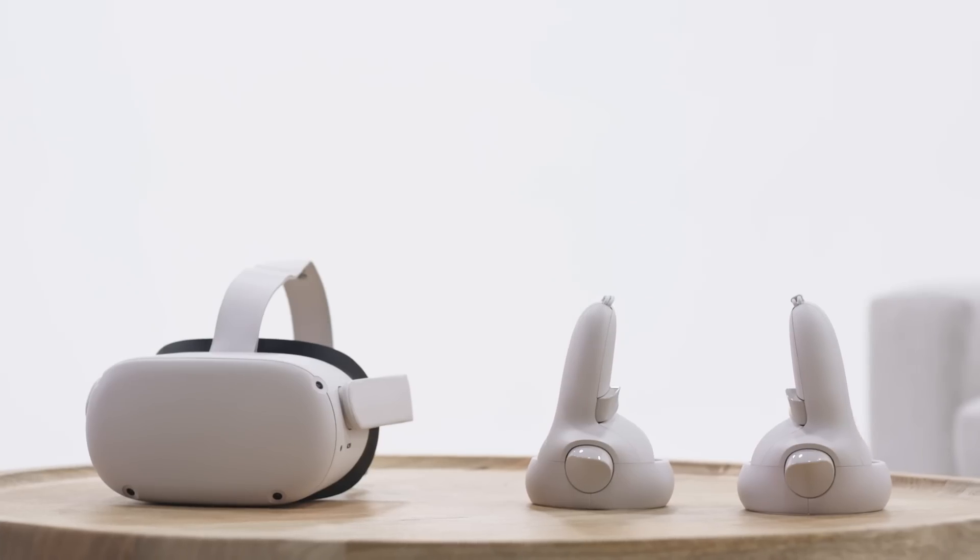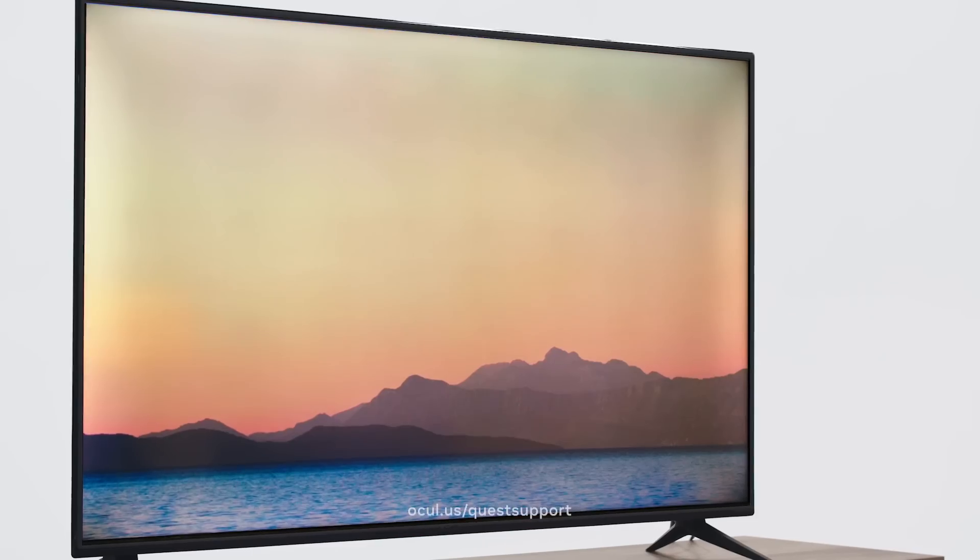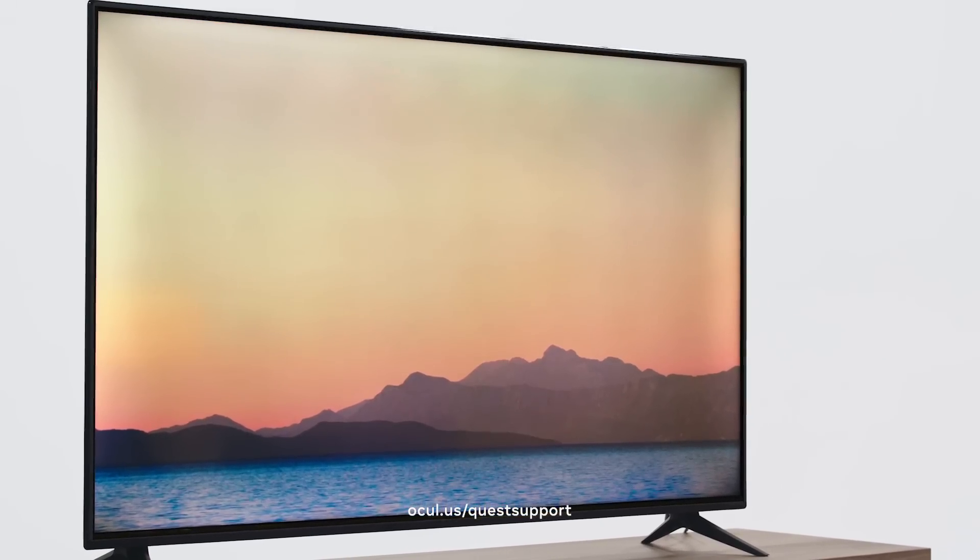Like two buttons and you're done easy. All you need is your headset, the Oculus app on a mobile phone, and for the best experience, a TV equipped with a compatible casting device. Yours might have one already built in.